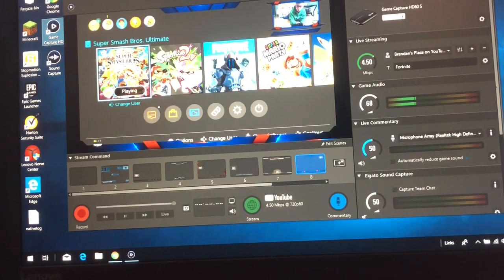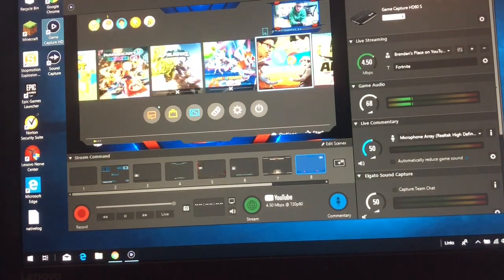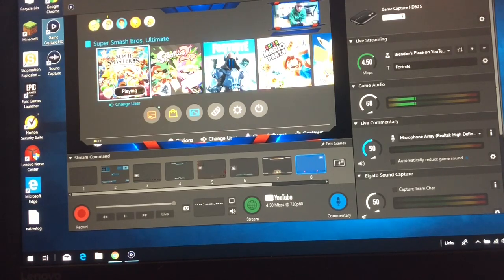Next, just open up the application and make sure everything's plugged in. Then there you have it — you have everything plugged in and you can start recording your video on your laptop. There's also streaming as well.